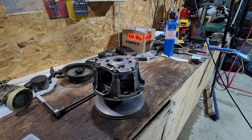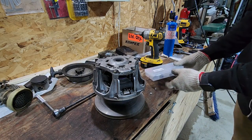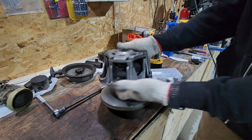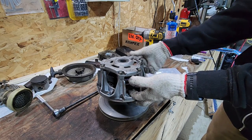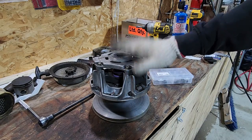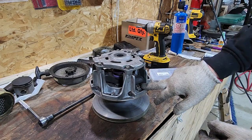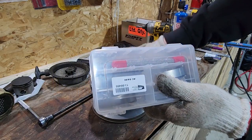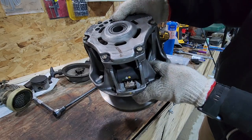This clutch actually already has an adjustable weight kit in it, but I noticed one of the weights was starting to wear instead of the roller, which isn't bad because we don't have to replace a whole clutch or spider that way. I'm going to open this clutch up real quick and we'll have a look at the issue I've had with these weights, then put the new ones in.